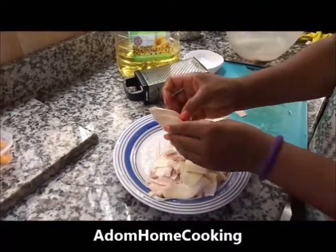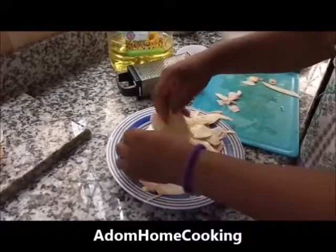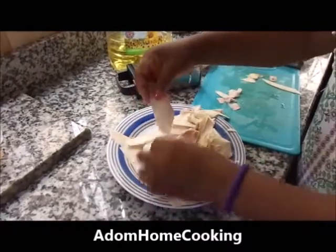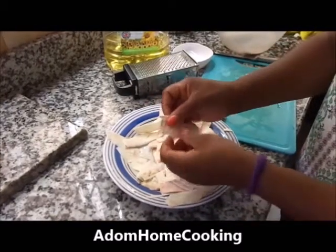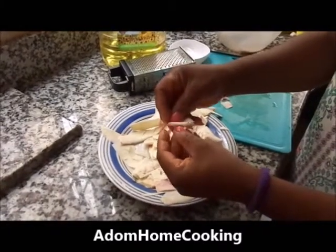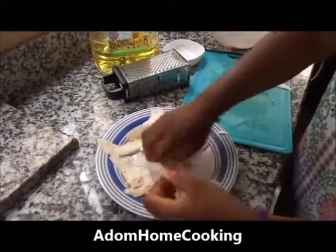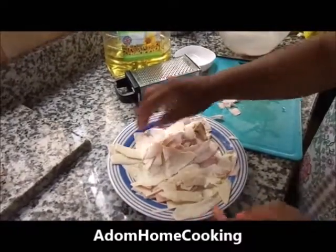You use your hand to mix it and put the salt on it properly so the seasoning goes on all the cocoyam, separating it at the same time. If it's getting too sticky, just sprinkle with a little bit of salted water. Then you leave it for about five minutes before you start deep frying.